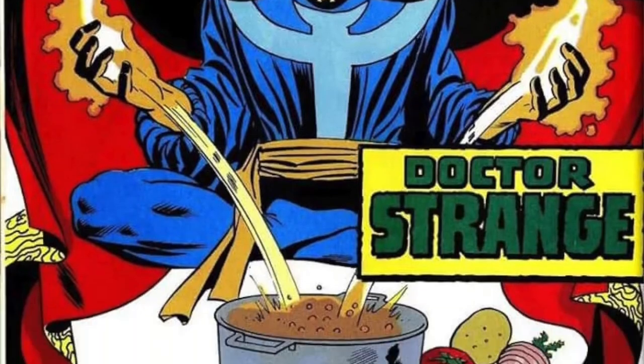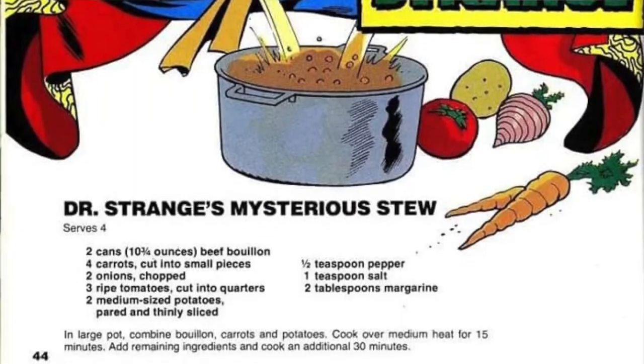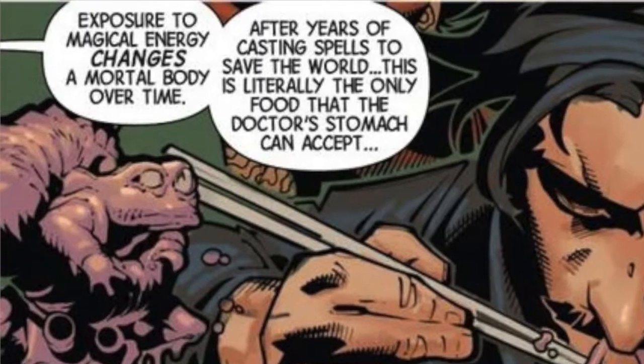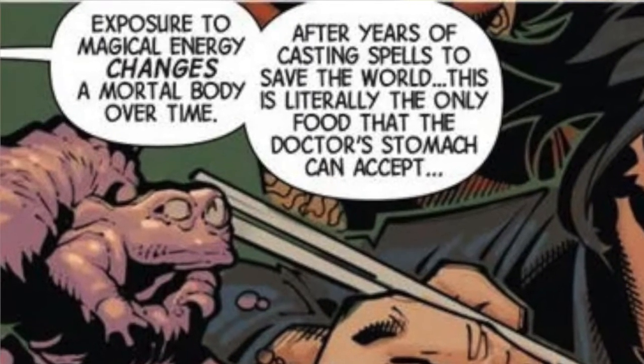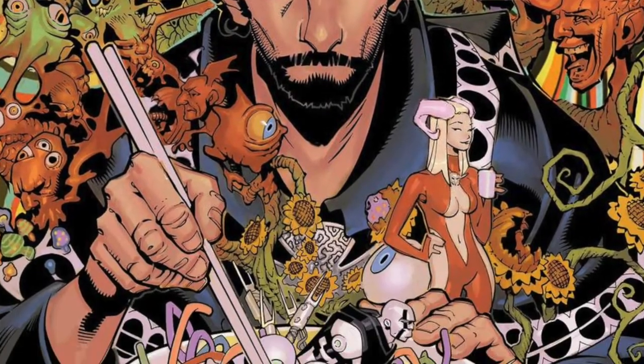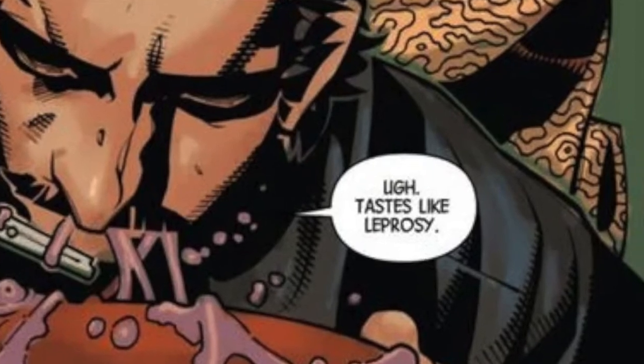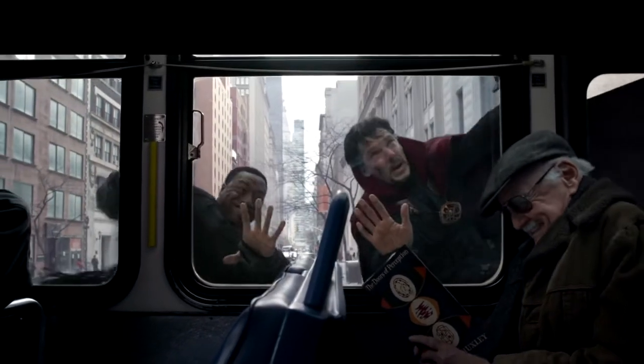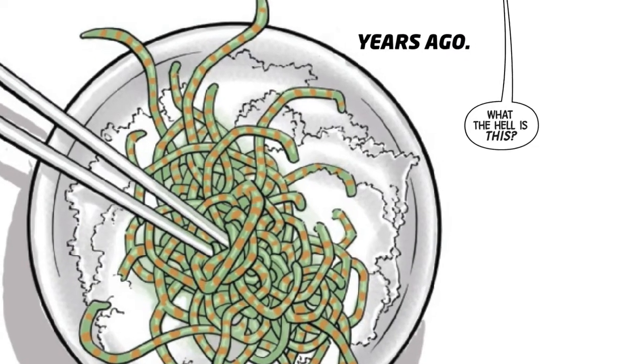So what is Doctor Strange's favourite food? That's actually a tough one. I found some old recipe for a stew, didn't look very good. And then through further research, I found out that he actually doesn't eat human food anymore. That's right — his body is so full of magic that he can't sustain human food anymore. So instead, he eats a slop of alien mess. And apparently it tastes like leprosy. That is hilarious. So we're not going to make that today, but what I did notice is that this dish is made up of noodles.